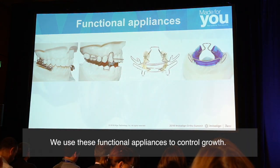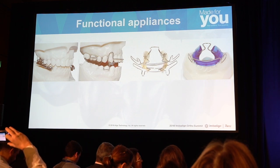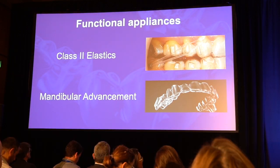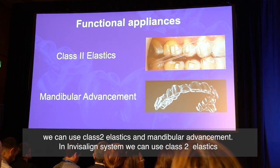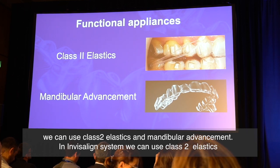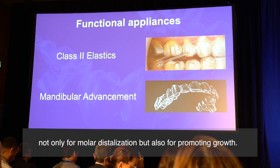We use functional appliances to control growth. Instead of functional appliances, we can use class II elastics and mandibular advancement. In aligner systems, we can use class II elastics not only for molar distalization, but also for promoting growth.